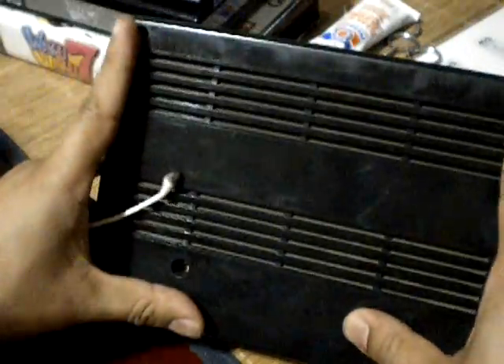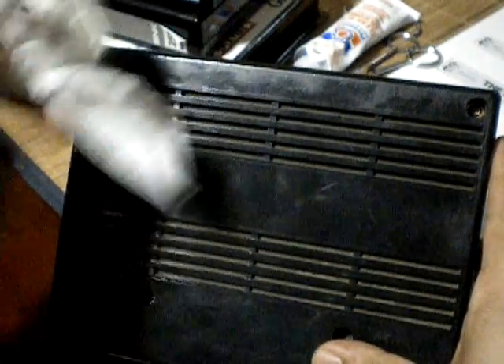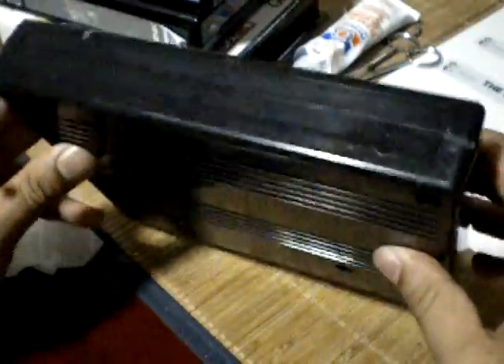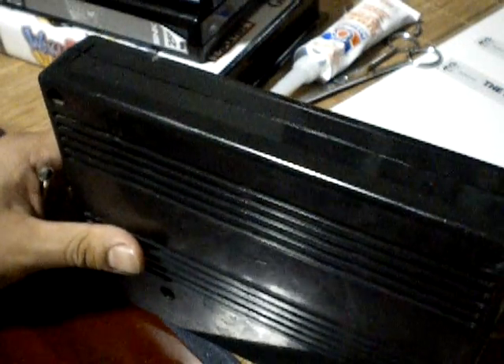You can also open up the cart if it's fairly dusty — most likely it's going to be dusty inside as well. There are four screws and you can clean the inside too. I don't recommend using cloths though — some compressed air would be better to clean the boards as opposed to wiping them down. But that's basically the concept — let's go ahead and put on a label.